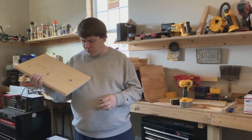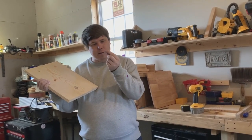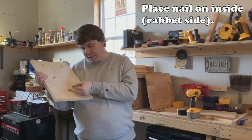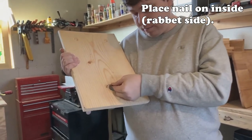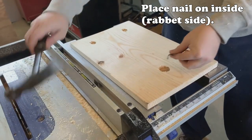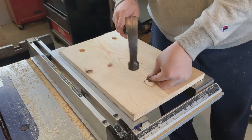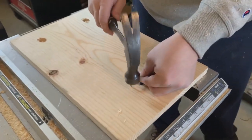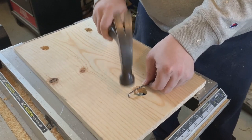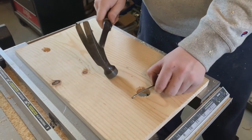Next, we need something to make sure squirrels and birds don't get into our swarm hive. Take a nail, put it in a vise, and bend the very tip of it. Then hammer it into the panel right here so that things other than bees will not come inside.